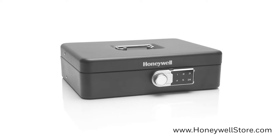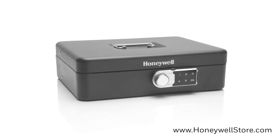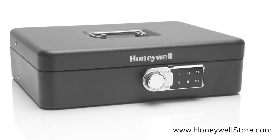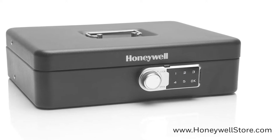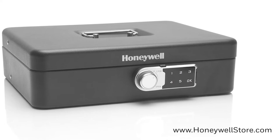The Honeywell Digital Tiered Cache Box with Touchpad Lock provides enhanced security for your money. This cache box has a new locking feature that allows for a four-digit personal code to gain entry into the cache safe, rather than the traditional key entry method seen on most cache boxes.